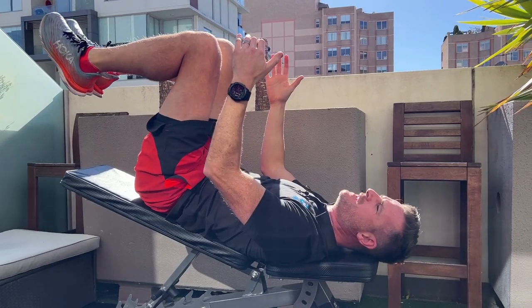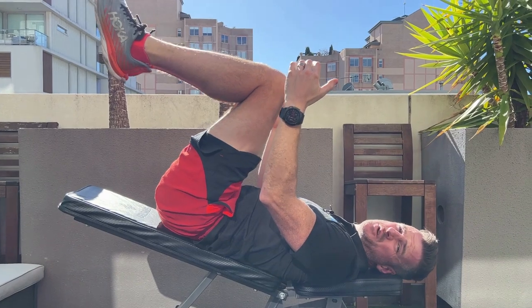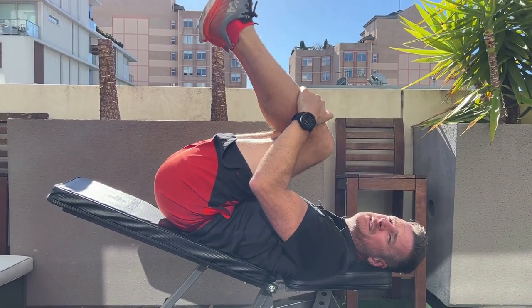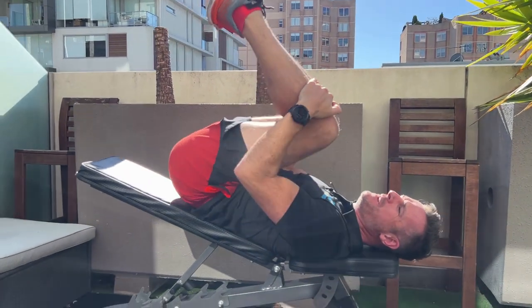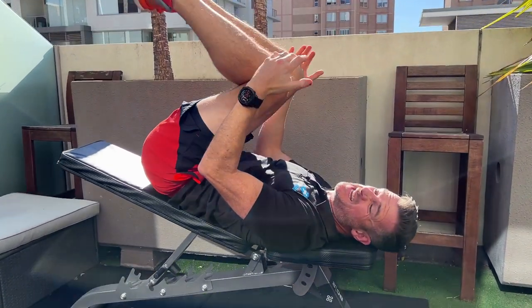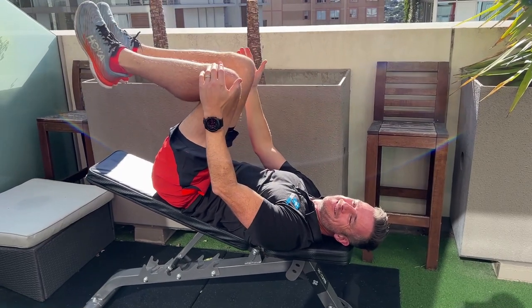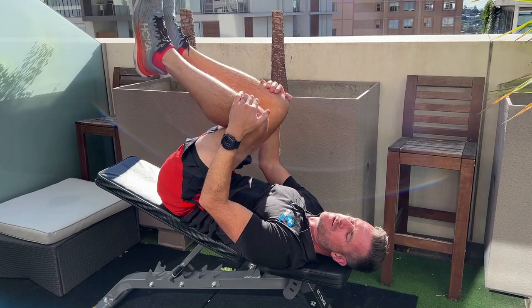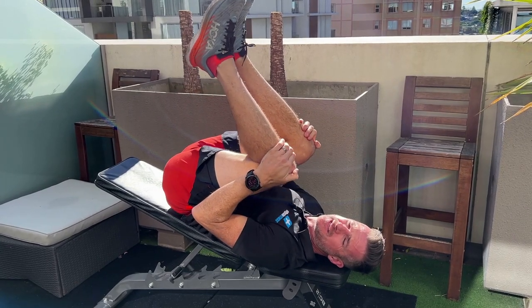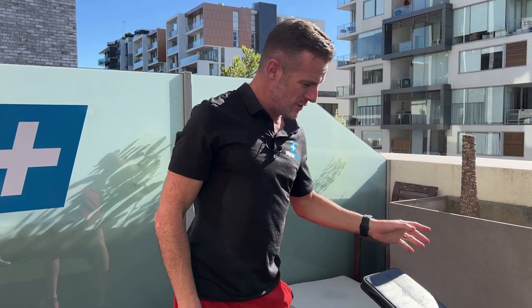Discs love this once they've healed up. This is not for an acute disc bulge — it's way down the track when you've got your extension back, no pain, but you can't go forward. It opens up the back of the disc without bulging it, stretches the tissues, and gives you the brain confidence that you can bend your back without hurting it. Do 10 reps, three sets, at a nice slow pace.